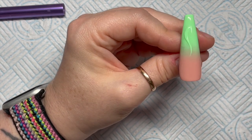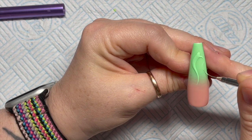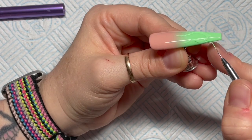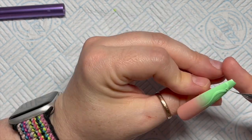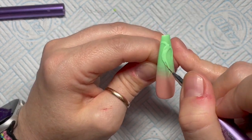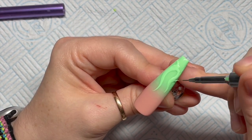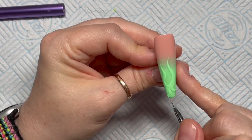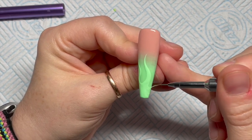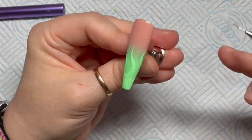For this next nail I'm doing the same but with a slightly different flame shape — I don't want all the flames to look the same. I was trying to copy the image but it was a little bit awkward because the nail in the image I was taking inspiration from was at a slight angle, so you're looking at them almost side-on. You kind of just have to guess a bit.